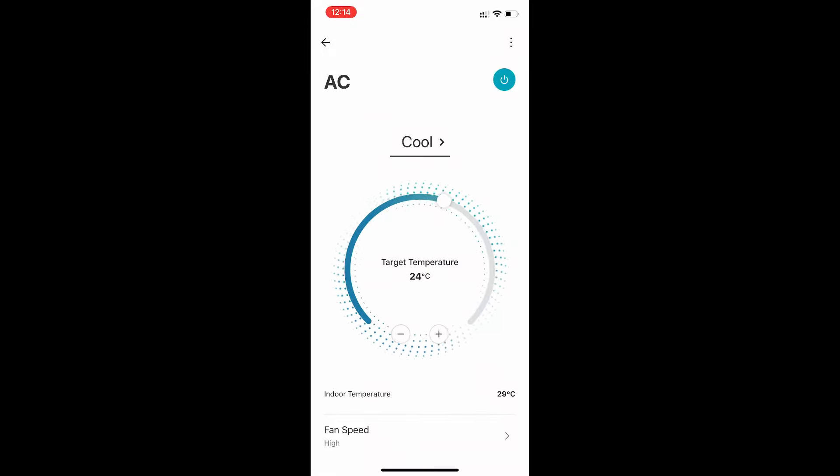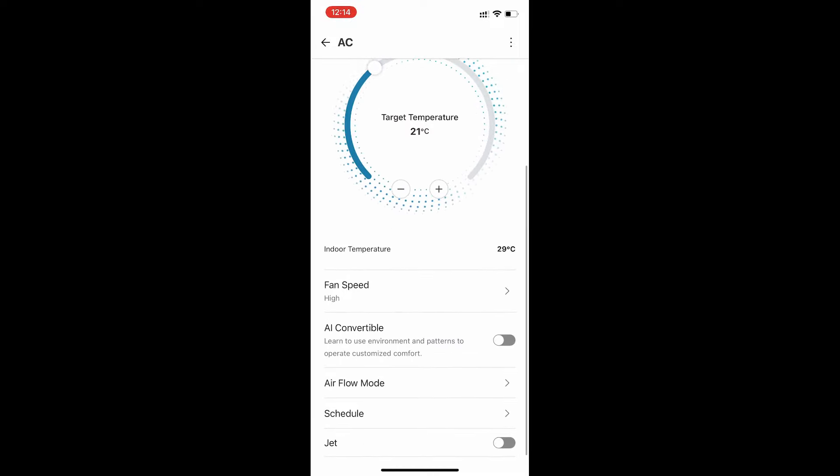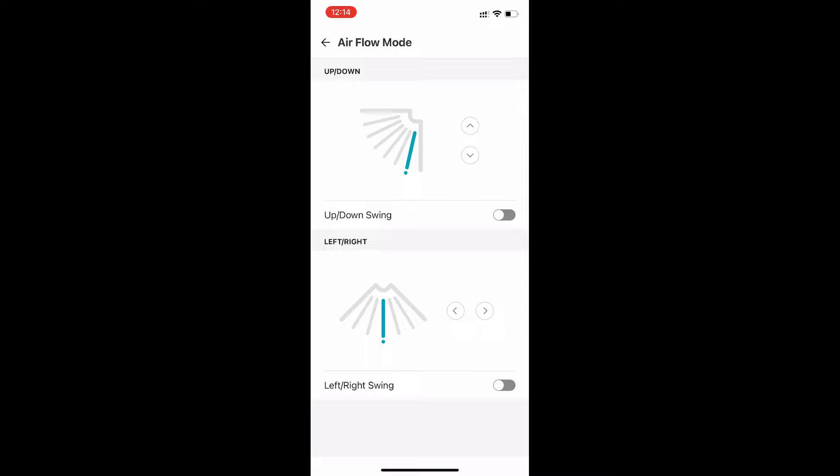In the airflow settings, you can control continuous airflow mode or choose manual direction. You can also enable left-right swing — if you turn on both up-down and left-right, it becomes 4D airflow, spreading air in all directions.